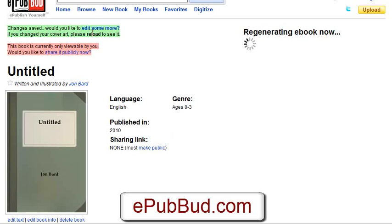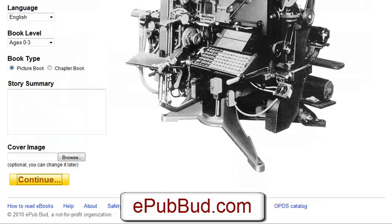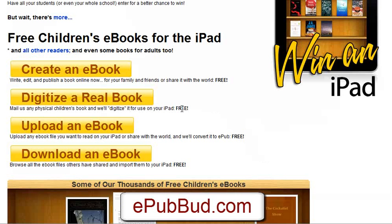Then you can edit it and actually create your book — edit the text. So if you want to create a book online that is iPad compatible, that would be the first thing to do.